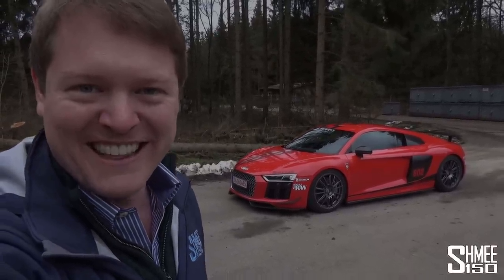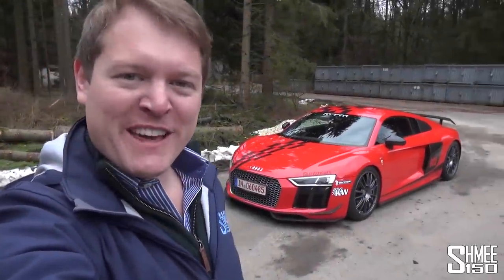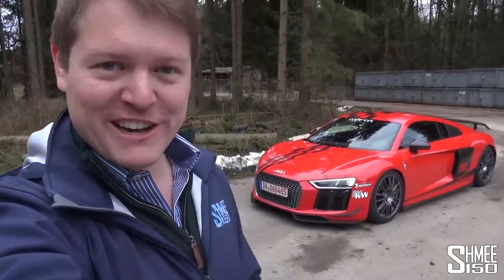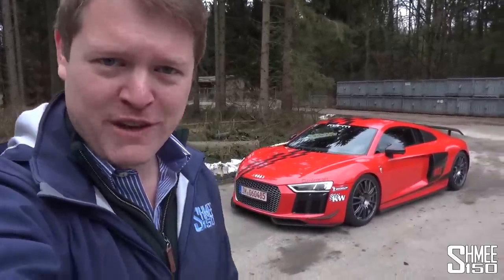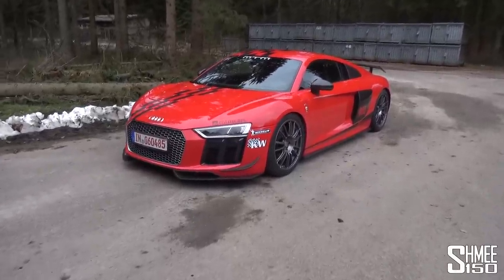Today we're going to take a full look at it, talk about the modifications by MTM before going for a test drive to see what over 800 horsepower in an all-wheel drive R8 feels like. I'm looking forward to this. One of my favourite things about cars from MTM is that they don't necessarily scream what's been done to them until you get up close and take a more detailed look.